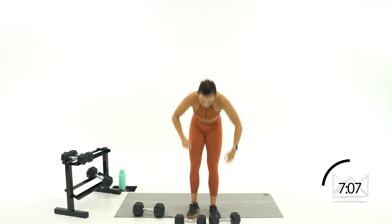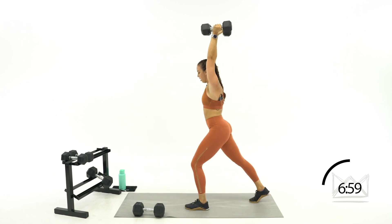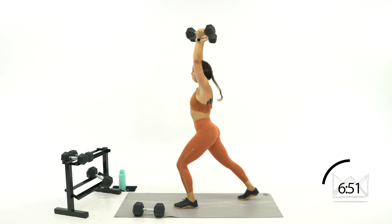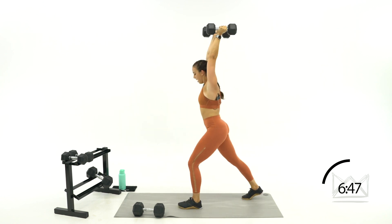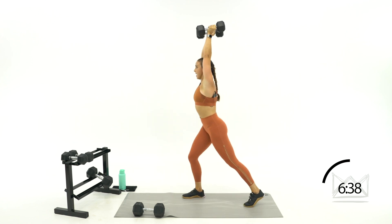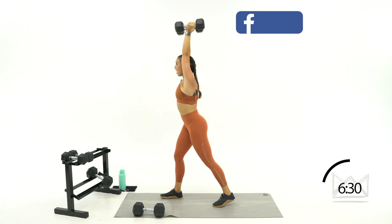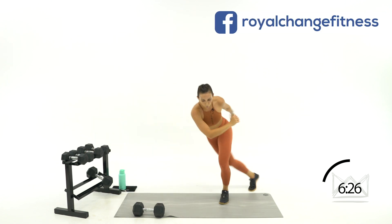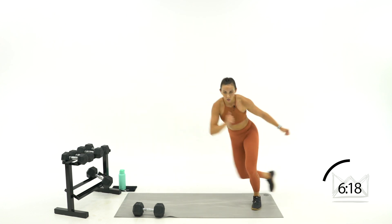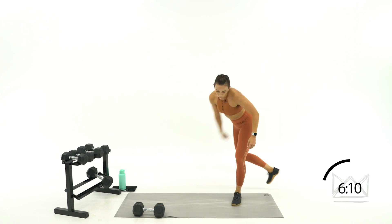Split jerk — last round, let's go. Good job, 20 seconds. Three, two, one — curtsy lunge hops, last 20 here, 30-second rest, one more circuit. One, two, one. Woo. Four, three, two, one. We're going again at 5:40.